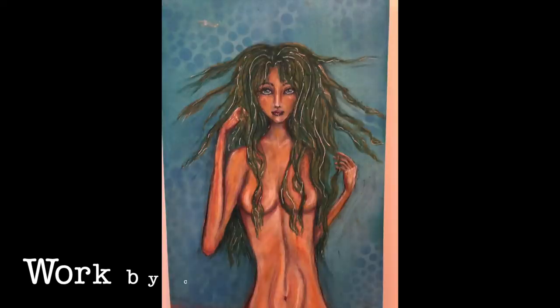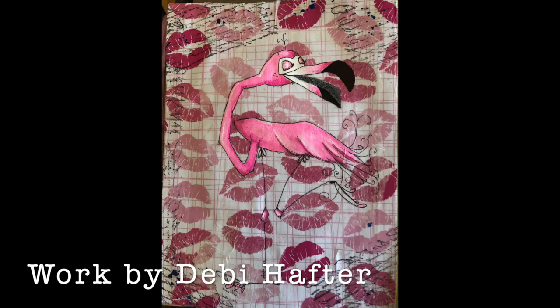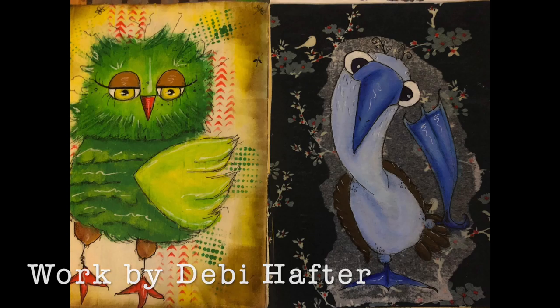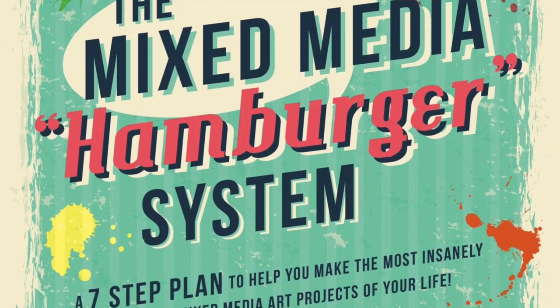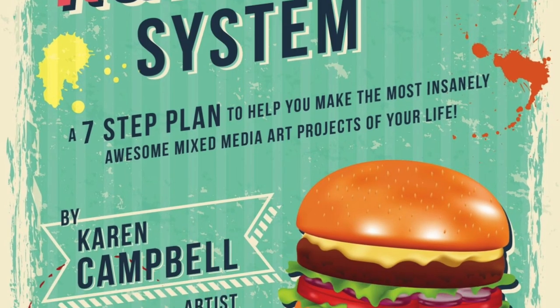This mixed media hamburger layering system has become so popular — I can't believe the results that people are getting. I see it all the time where both my students at Awesome Art School and in my Facebook group are sharing the projects they're making with the hamburger system. It has also turned into a book, but all the information is right there in your cheat sheet. Now without further ado let's get started.